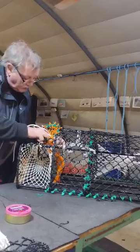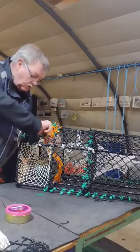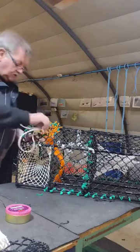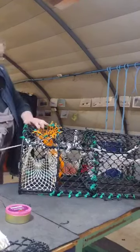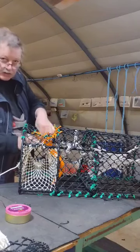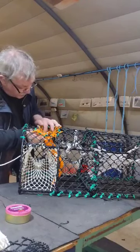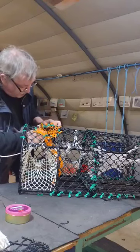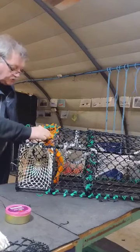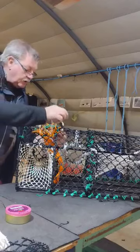So we go roughly one, two, three — on our fourth mesh we will bring it up and put it down through again. We actually want this here on the outside of the bag. So you come round again, same thing again. And the same thing again here. So we have this — sort of tip in through four times — and we bring it out here, and out through here, and up through a mesh here.